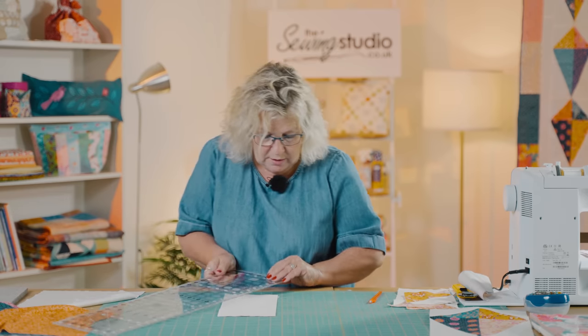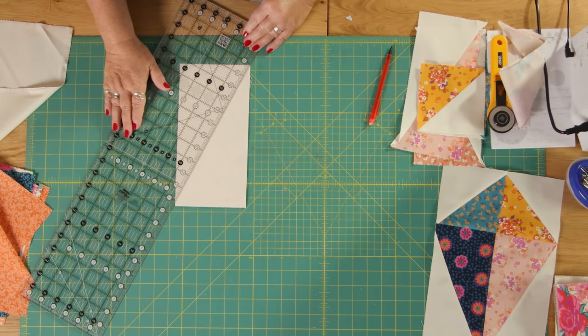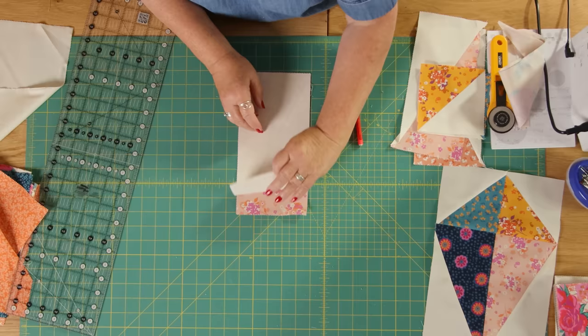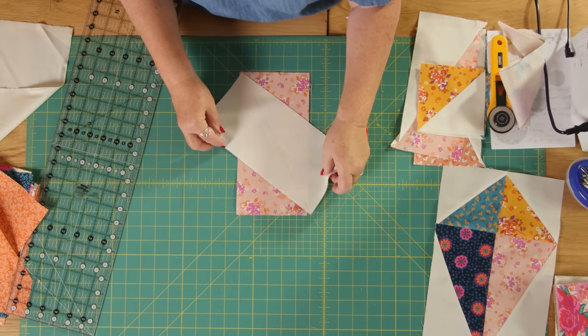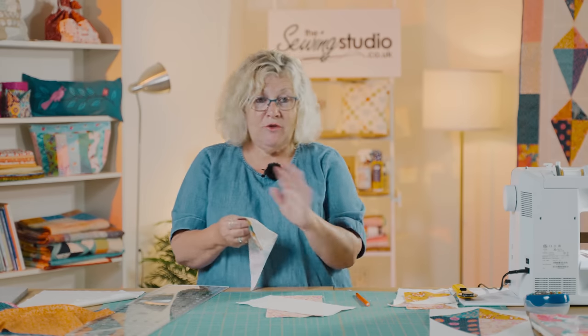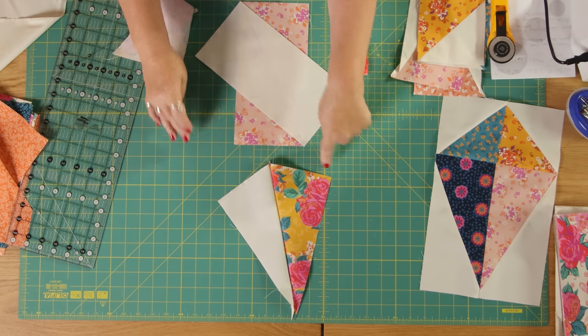So I'm just going to draw this one from the bottom left to the top right. I'm going to draw my line and then sew a quarter of an inch either side of that line, exactly as you would for a half square triangle. But — and this is the important bit — don't sew it like this until you've moved it so that it goes corner to corner, otherwise you end up with the wrong effect, and that's not what we want.